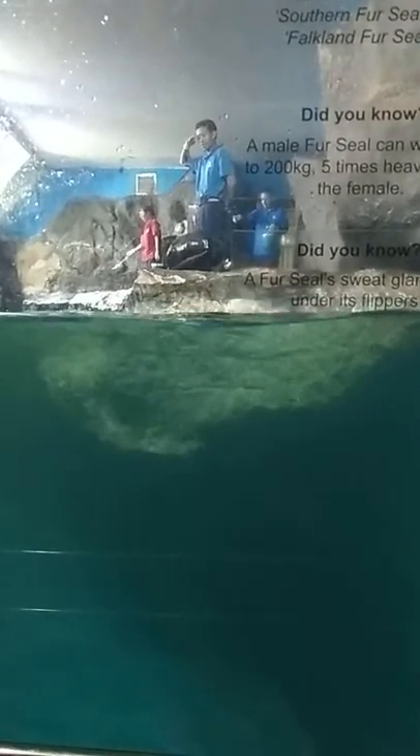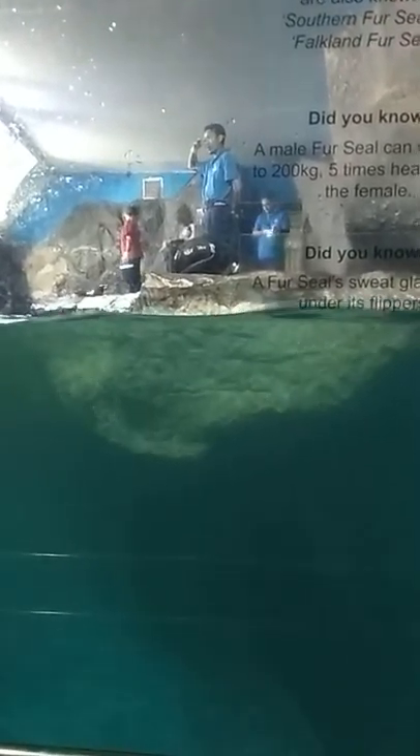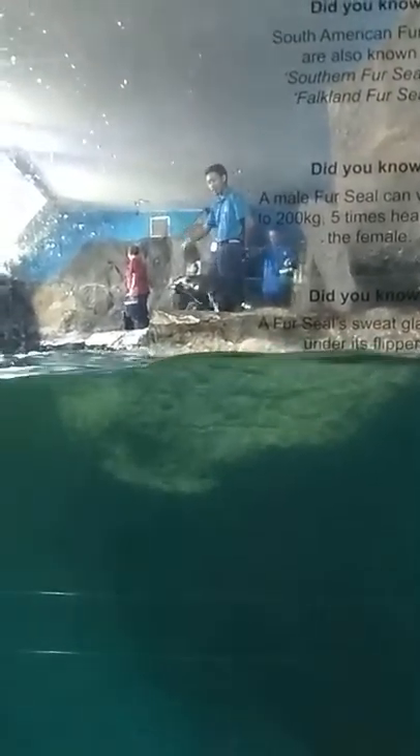So many people have a misconception that the fur seal is a sea lion. The fur seal is not a sea lion, but they are relatives under the same family. The fur seal has a smaller body size compared to the sea lion.